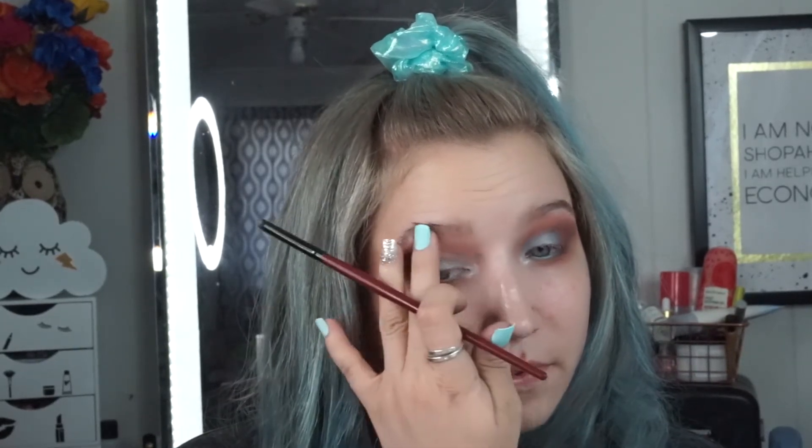Even though this is a no-foundation look today with this smoky eye look, I want to add some glitter. So I'm taking the Smith and Cult All Over Glitter Crush Glitter Shot in Iridescent, just taking a little bit with my finger — it's kind of like a balmy glitter — and popping that on the inner corner over top of Icing, just a teeny bit, just to add that little something extra.